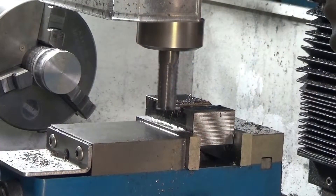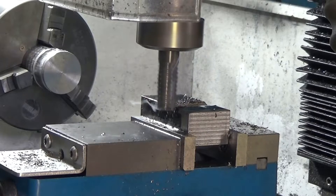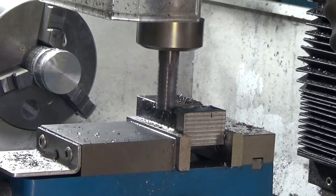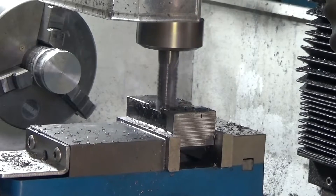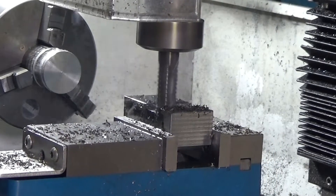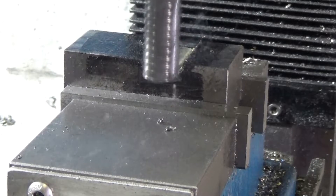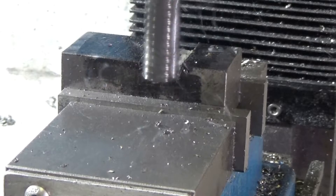Now I'm only a backyard bumbler and I don't have a DRO so everything has to be done with scratch marks and by eye and constant measurement. So I'm roughing it out with, strangely enough, a roughing end mill. My little mill is not powerful so I've got to go slow and steady and take relatively shallow passes even with the roughing end mill.